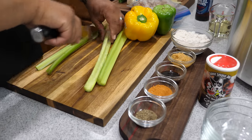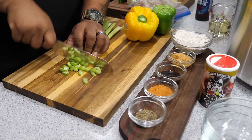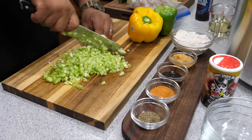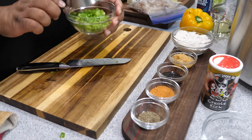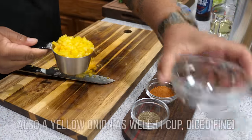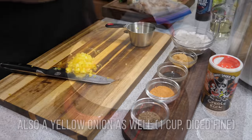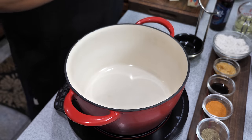Here you're seeing me go ahead and start prepping my veggies. I cut the celery down the middle, bunch them up, and then chop. One thing you don't see here - there's also going to be one cup of finely diced yellow onion. Now you've got all your ingredients and veggies prepped and laid out.